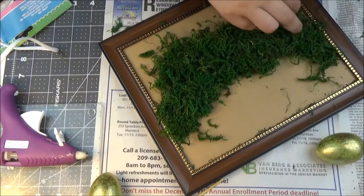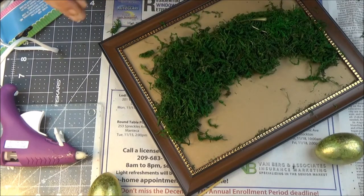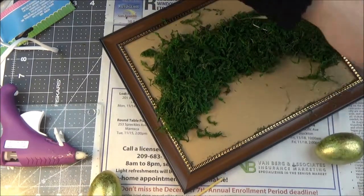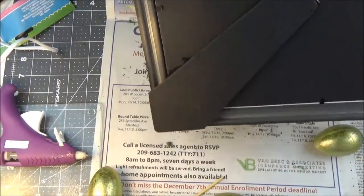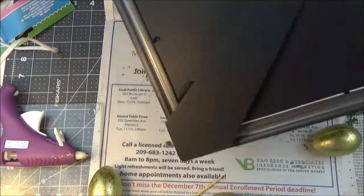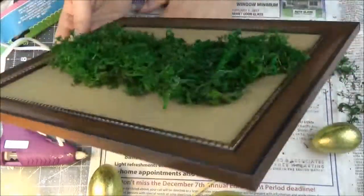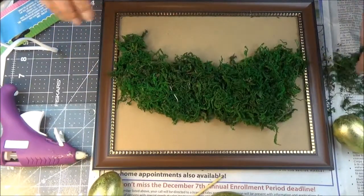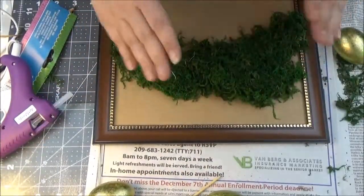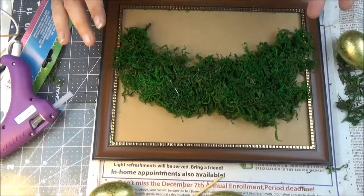Moss is very lightweight so it's going to stay on. I just want to make sure all the hot glue strings are gone. I'm going to shake it so any loose bits fall off now — once it's on my fireplace I don't want pieces falling off then. This messy semicircle shape is kind of what I'm going for and it doesn't look too bad.